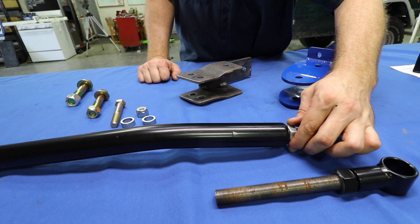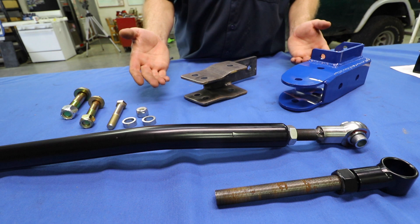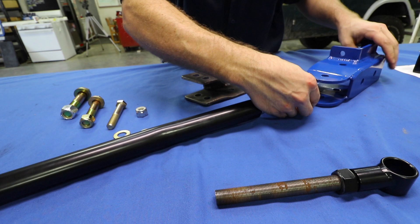As you can see, I've removed the adjustable end that comes with the track bar and replaced it with the heavy-duty one. It comes with a jam nut and also has a sleeve that is pressed into the center. I've also got a heavy-duty track bar drop bracket for the frame of a '66 to '75 as well as a standard track bar drop bracket — you don't need these to mount this, but I'm using them as an example. First, put the sleeves on that are supplied — they're going to slip over the sleeve that's pressed into the heim.